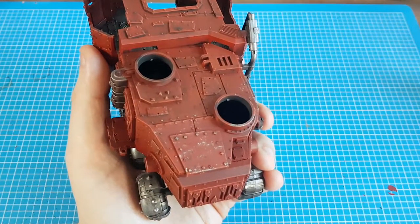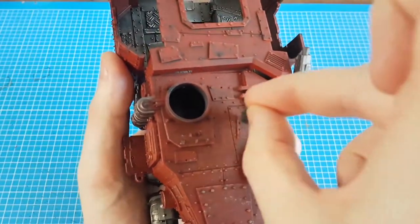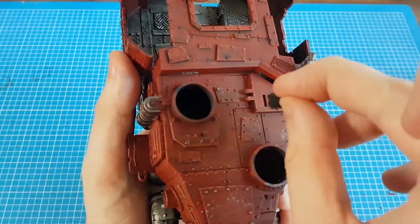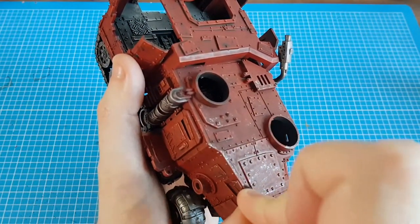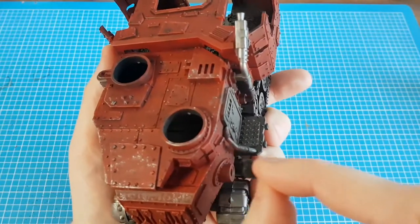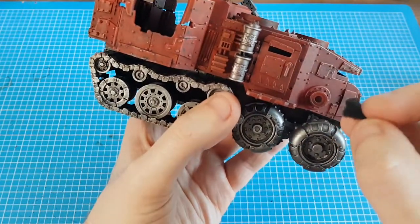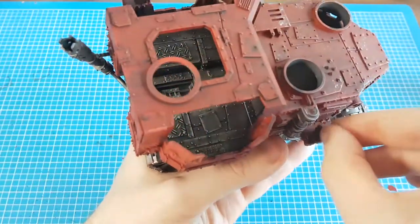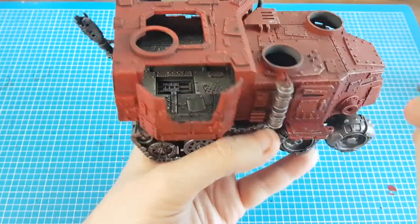We want more on the doors, on the corners where people will be getting in and out of the vehicle — those edges are going to get dinged a bit more than other places.